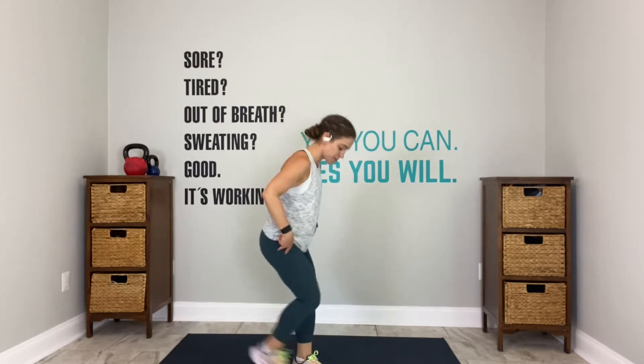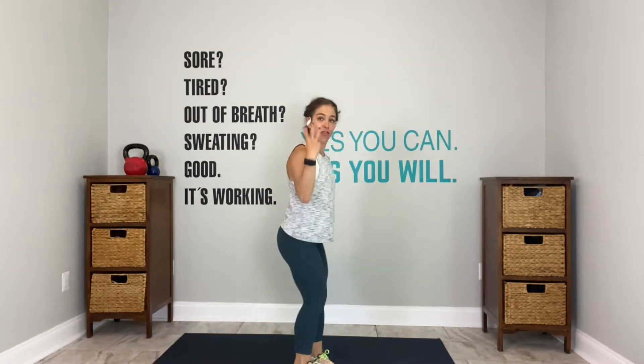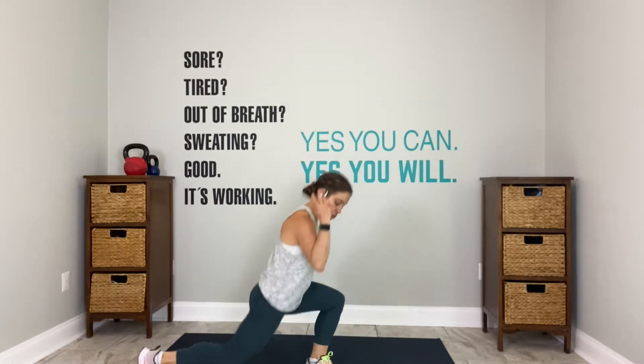Alternating lunges, 3-2, let's go. Alternating reverse lunges. I have an awesome workout. We haven't done this one in a while. Three exercises, 30 seconds each, three times.